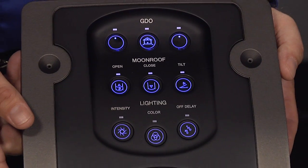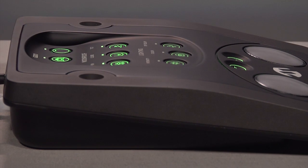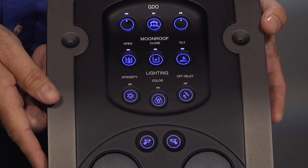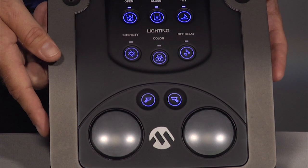Our goal was to design an automotive capacitive touch demo that had contoured surfaces and true dimmable backlighting. We also included additional features such as three different types of button styles, which include concave, depressed, and flush.